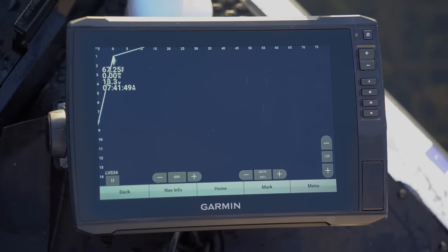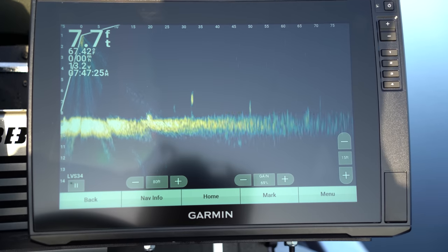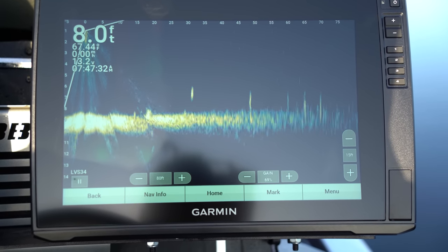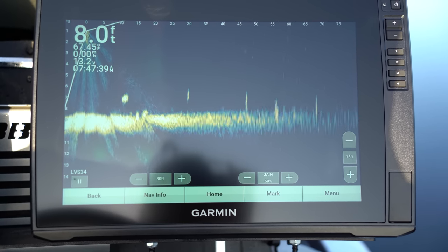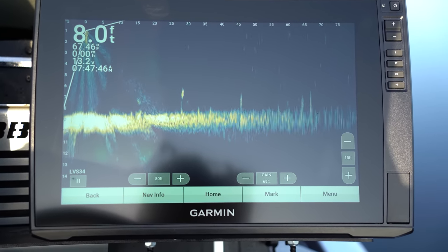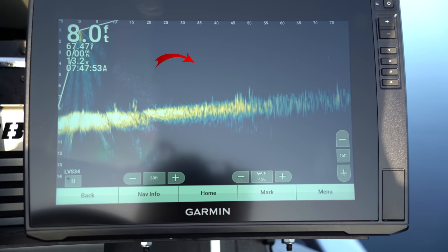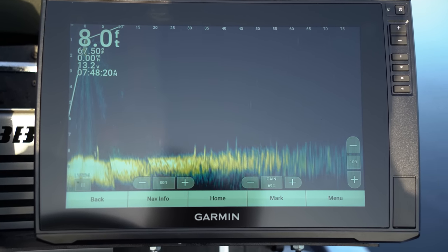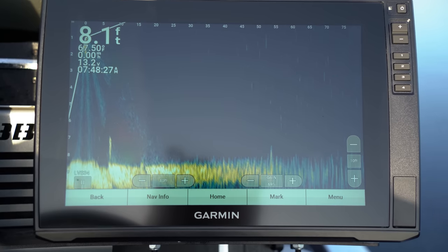Let's drop her in the water and see what we can see. Right now you can see I've got a few fish out there suspended about 35 feet out. There's one swimming right underneath the boat — almost two of them in 10 feet of water. You can see how crystal clear that is. I'm looking out 80 feet on this unit. There's three of them right there underneath the boat, and look — there's some bait out there too.